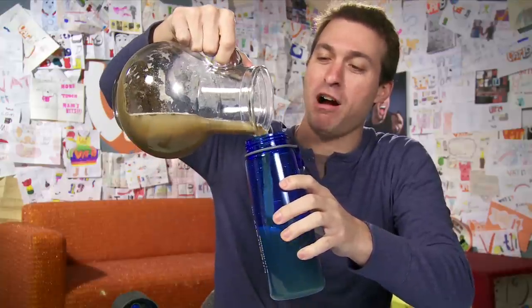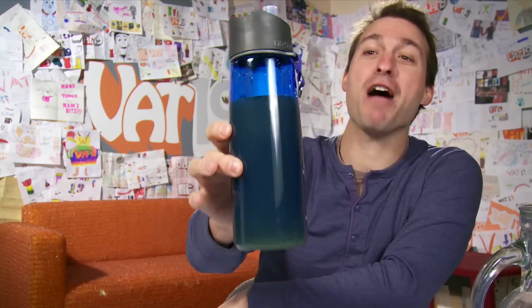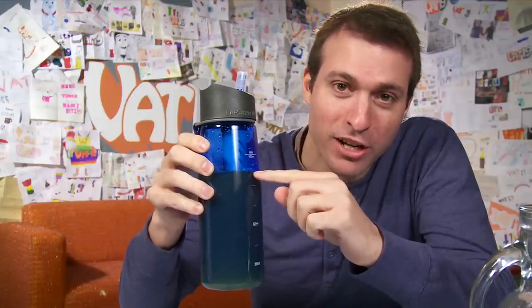Oh, that's a nice leaf. I wouldn't drink that if it wasn't in the LifeStraw. Bottoms up. Delicious. So for all you haters and non-believers out there that don't think I'm actually drinking this — you think I'm just putting my mouth on it and faking it. Put your eyes here and watch this water level drop.